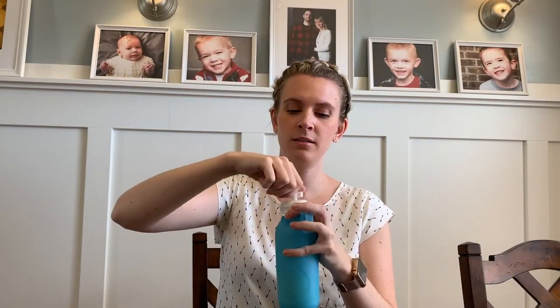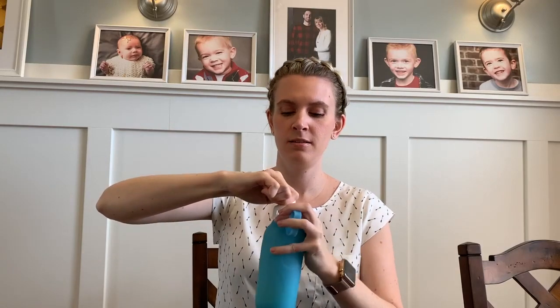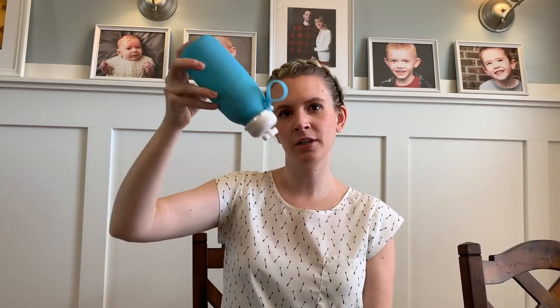Then we can administer the feed. Replace the plug, and this way if it gets tipped over you won't have any leaks. Thanks for watching guys!